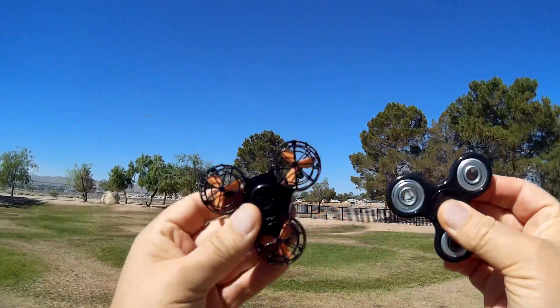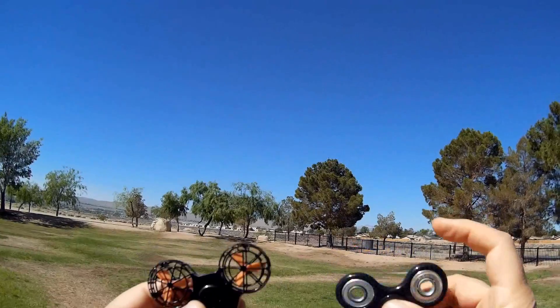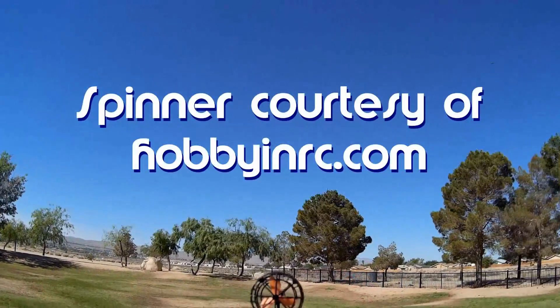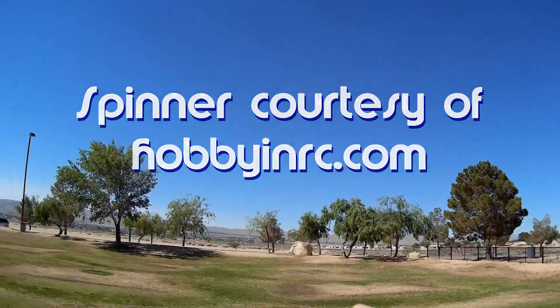Good morning, Quadcopter 101. What I've got for you today is something interesting. This here is a fidget spinner, and so is this, but it's also a drone. It's hard to believe, but it's a fidget spinner drone.